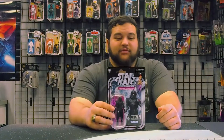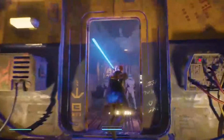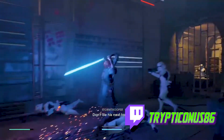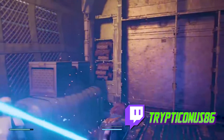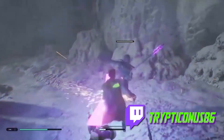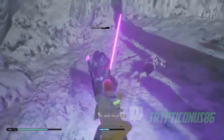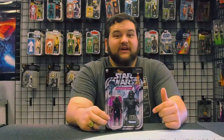This figure, the Electro Staff Purge Trooper, is from the Star Wars Jedi Fallen Order video game. This is a really awesome game. If you haven't experienced it and you're not a gamer, check out my Twitch channel Trypticonus86 — T-R-Y-P-T-I-C-O-N-U-S 86 — where I've been playing through the whole series story mode for Star Wars fans who aren't gamers or don't have time to play but still want to experience those awesome stories in full detail.